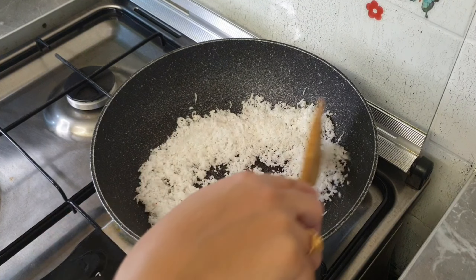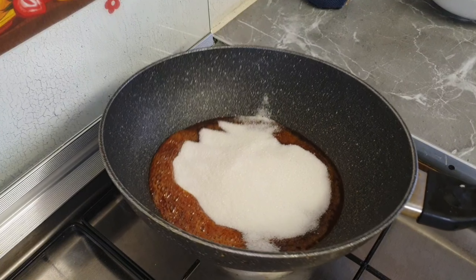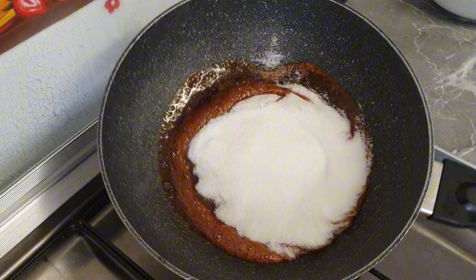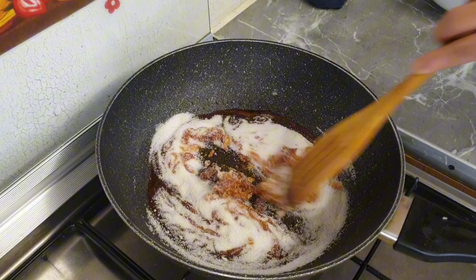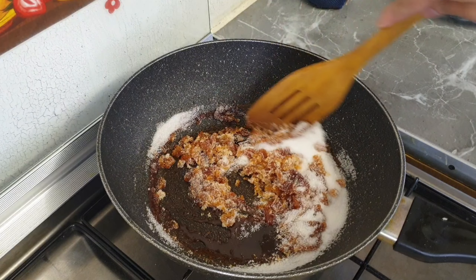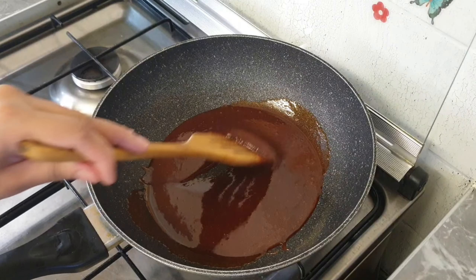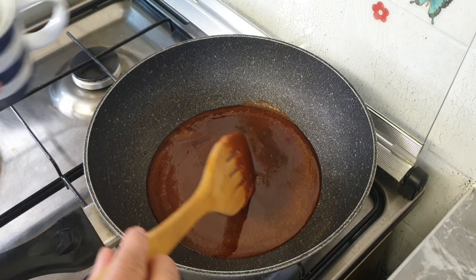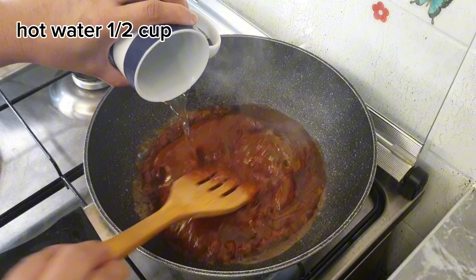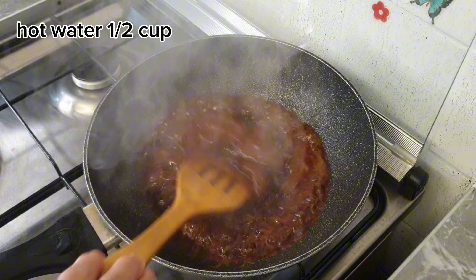Caramel is made from the heat of the sugar. Add the sugar in the pan. Mix with a spoon. Put the sugar on a medium flame and mix it — about half a cup of sugar — mix it in the pan.